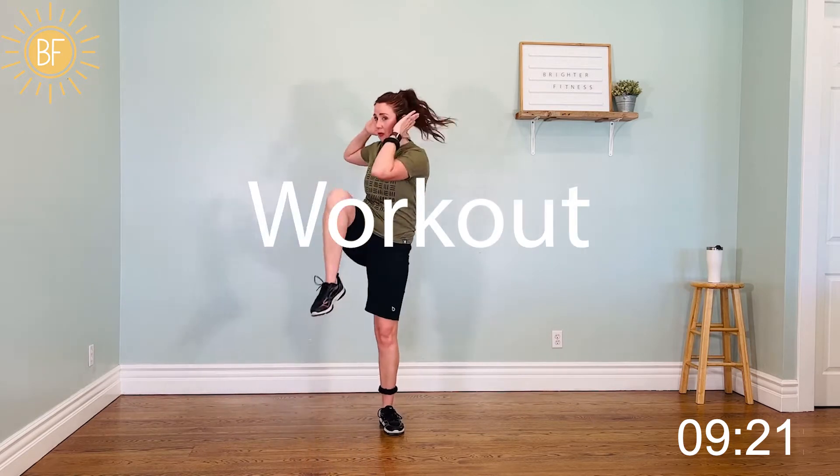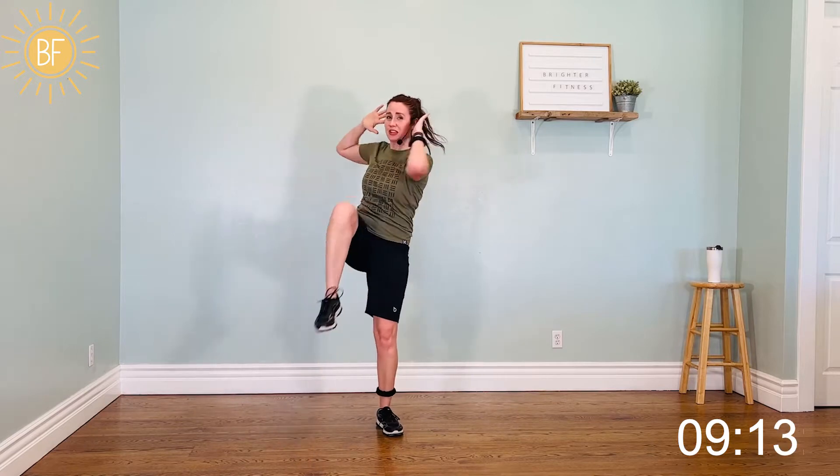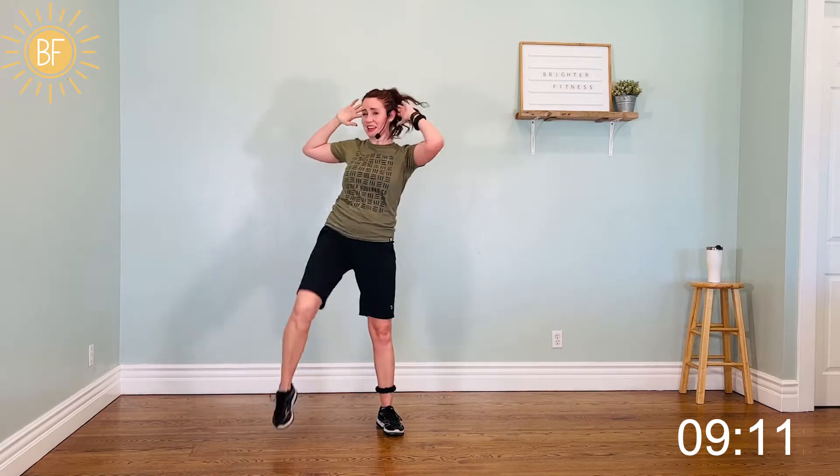All right, let's go. We've got standing crunch — other side. All right, switch again, we're going to go faster. Four, three, two, one. Four, three, two. Criss-cross jacks — step tap to start out, or bring it up a level with me.